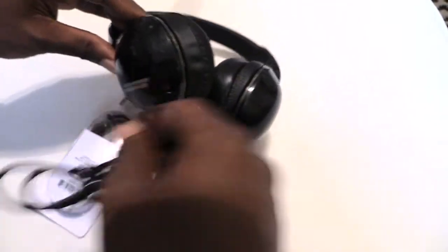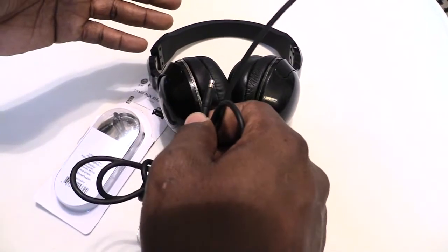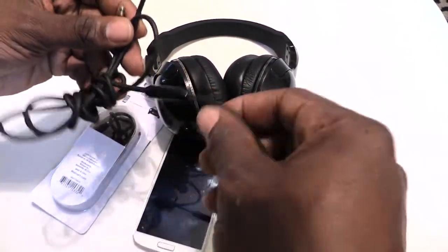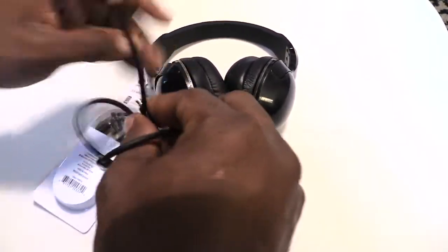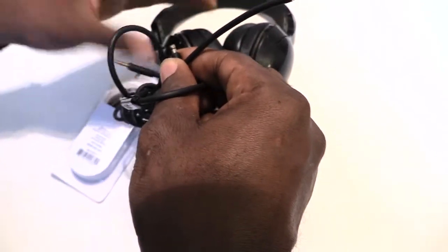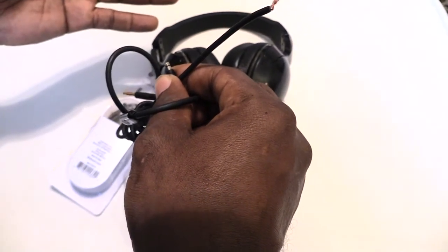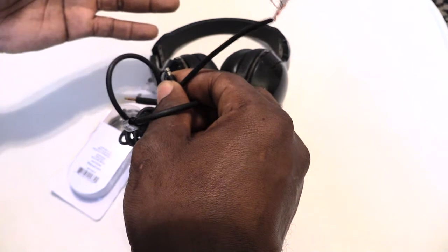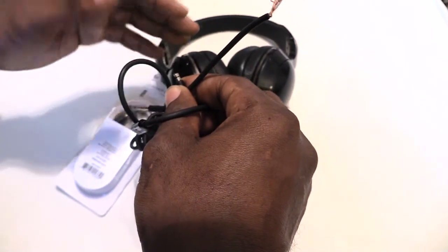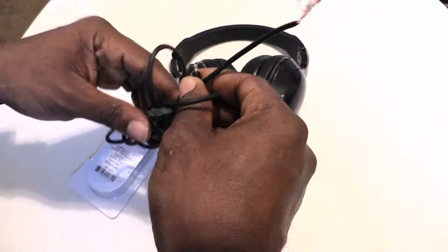I went looking around trying to find a cord for my Skullcandy headphones, and I realized it's really hard to find these cords sold separately without buying a whole new set of headphones. I found them online and at Best Buy, possibly Walmart, but the price was somewhere around $15.99 to $25.99 just for the cord alone.